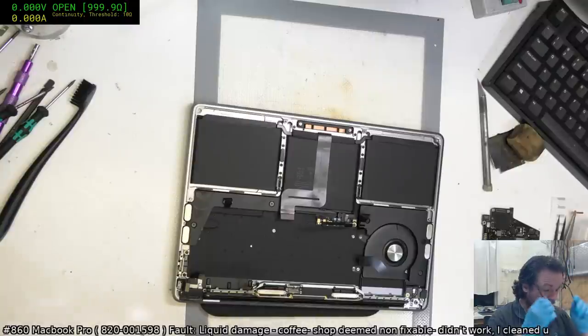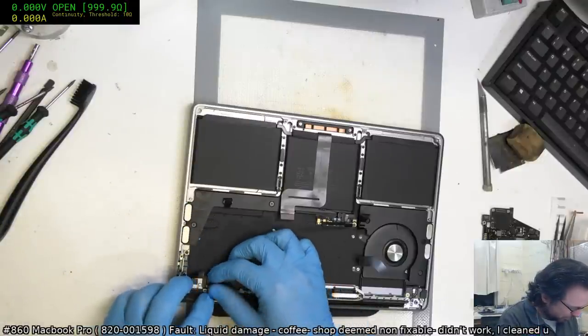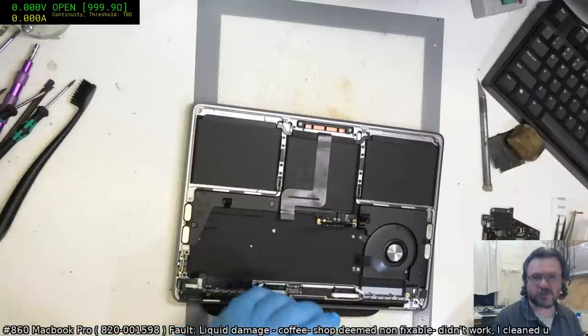No need to get jealous — we don't know what else is wrong with this board. One thing I've learned is never to assume that the board is just going to have one fault. This area here looks rather wrecked, but hopefully we'll get away with it — I guess we'll see.